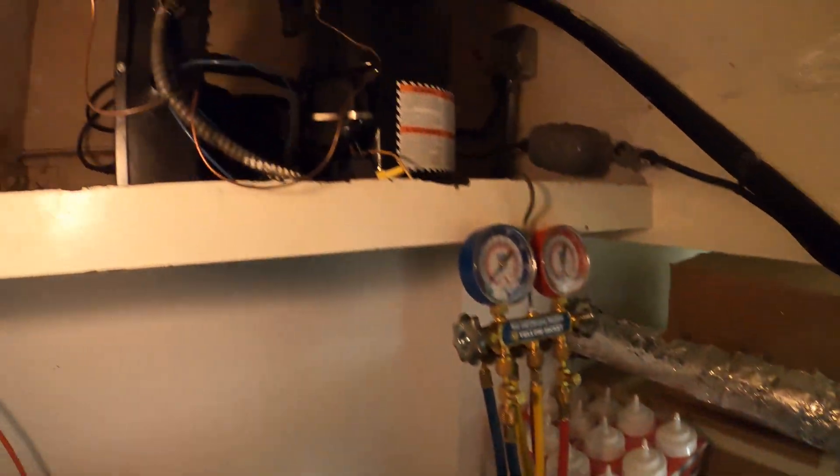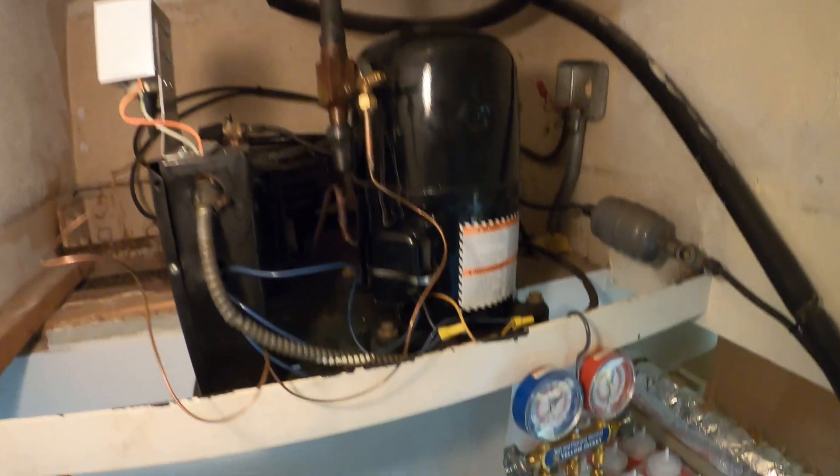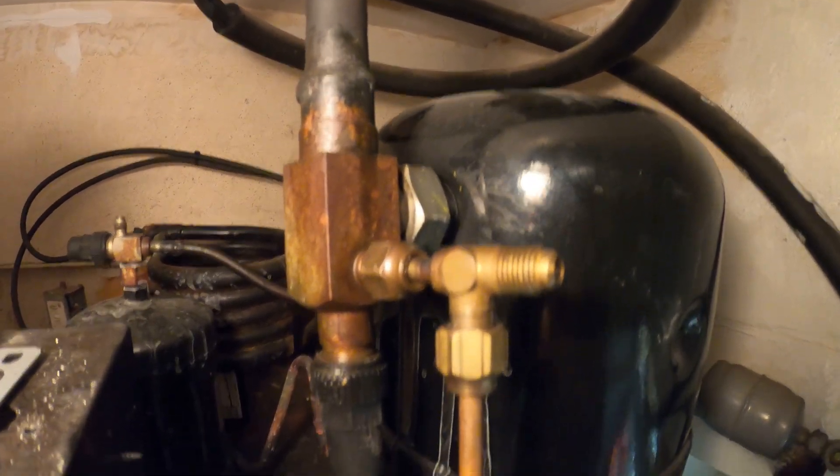This is a split system — a water-cooled system. As you can see, we have our water-cooled condenser back there, and during my last visit I found a suction service valve leaking.